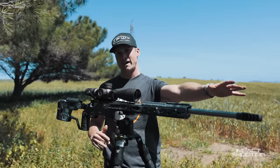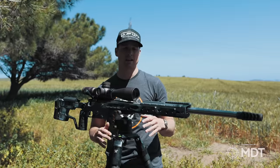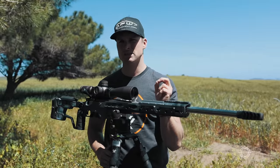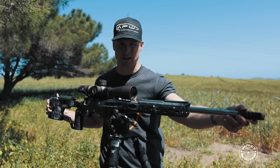We're going to work our way back from the front to the back. A lot has changed since I last did an update on my competition setup, and this is specific to precision rifle. On the very front here, and I'll try and get you guys close-ups of everything.